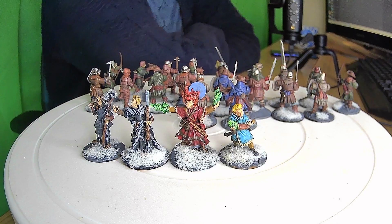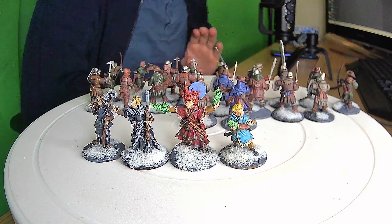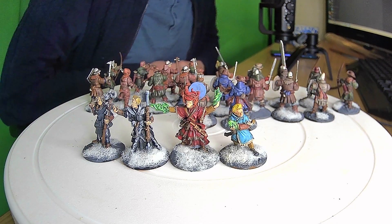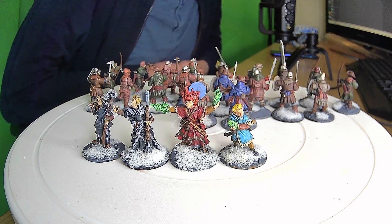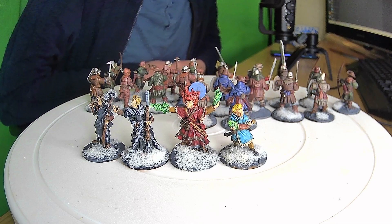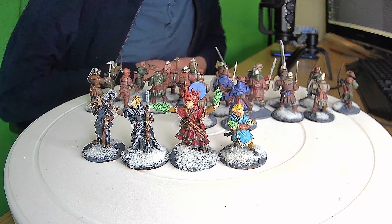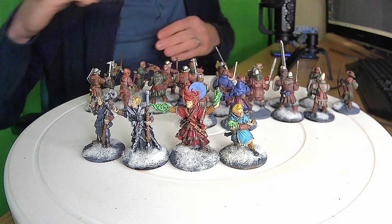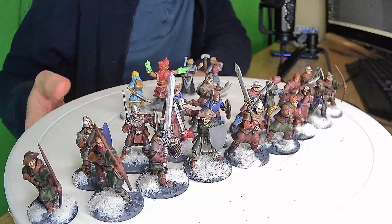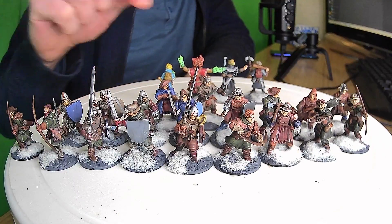Hello everybody and welcome back to another video — another rendition of 'what is on my desk.' Today, ladies and gentlemen, I thought we would show you some Frostgrave that we've been painting. This is kind of a revisit to two of the models that I've rebased. I'm a tabletop painter and really enjoy what I do, so we're going to have a quick look at the ghoulies — this is of course my Frostgrave gang. I know there's a second edition book out at the moment.